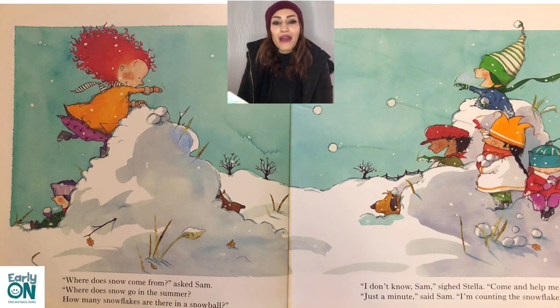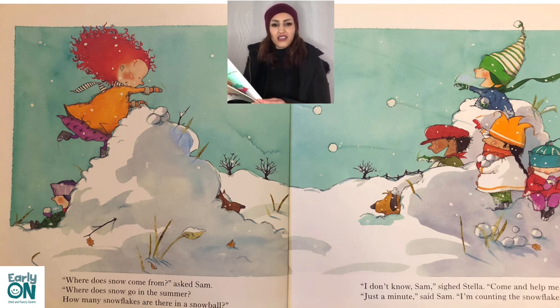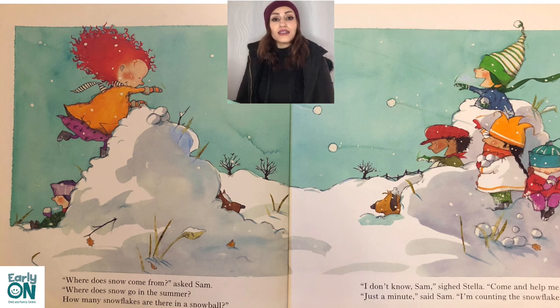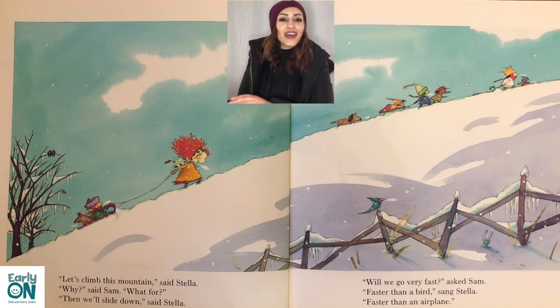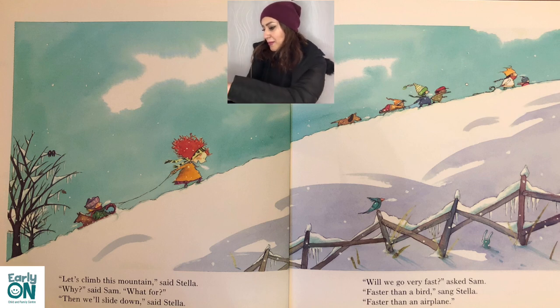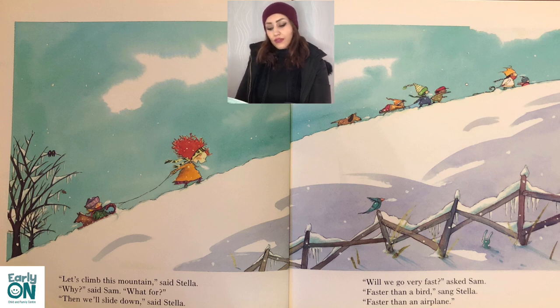'Let's climb this mountain,' said Stella. 'Why? What for?' said Sam. 'Then we'll slide down,' said Stella. 'Will we go very fast?' asked Sam. 'Faster than a bird, faster than an airplane,' sang Stella. 'Will we be able to stop?' said Sam. 'Stop? Who wants to stop?' asked Stella. 'Come on, hop on.' 'I think I'll walk down,' said Sam.